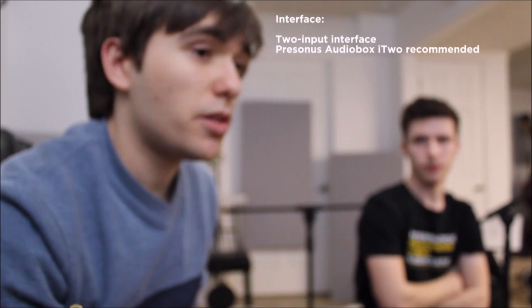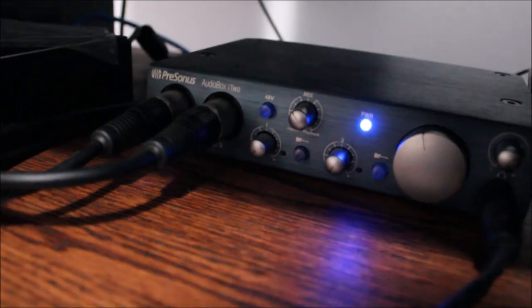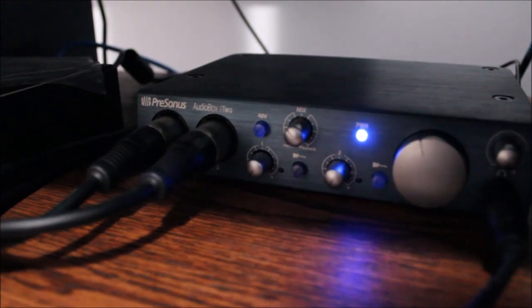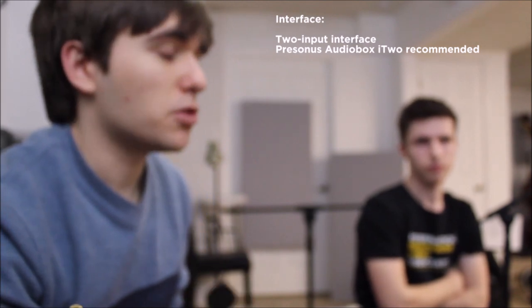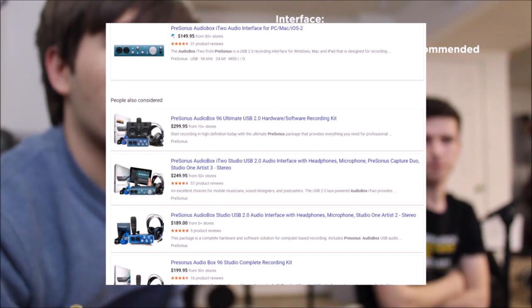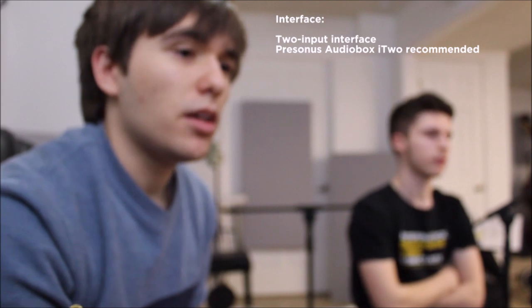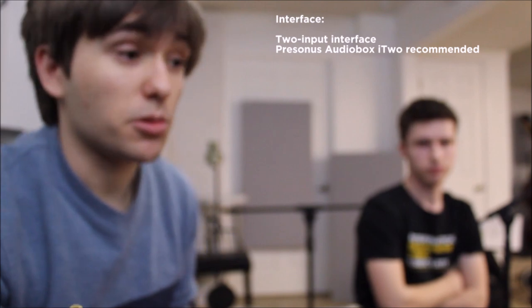The next thing you'll need is a way to connect your mics to the computer — you do that with an interface. We use the Presonus AudioBox i2. I bought mine on Amazon and it's great — it cuts latency, it's super clear, it's got two inputs, and it allows you to hear yourself back through headphones while you're recording. We use two inputs — a left and a right — and that gives it that dynamic sound. A lot of guys in bluegrass use it because it's good.